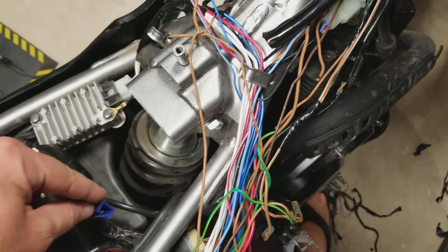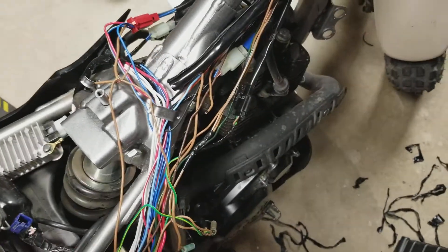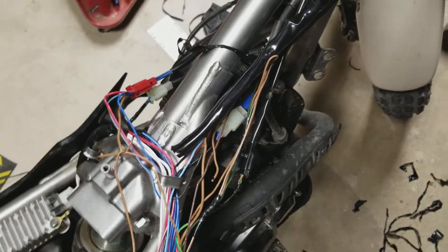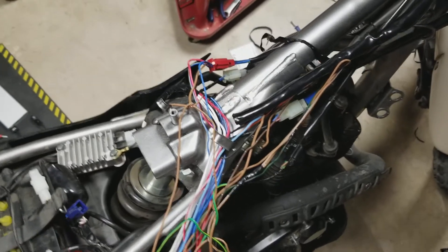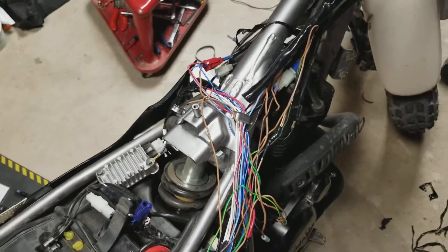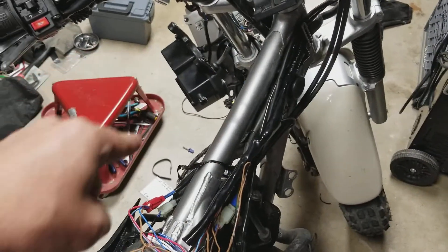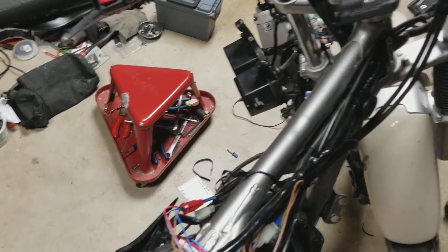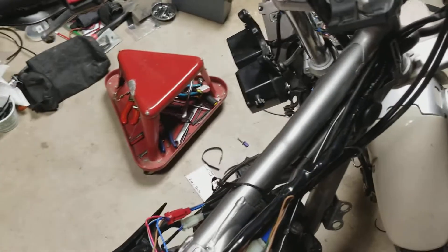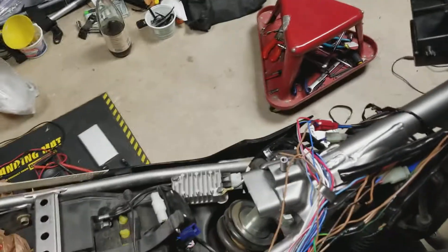With that disconnected and everything else cut the way you see it here, the bike will start in any gear — doesn't matter clutch or not, it'll just start. You've eliminated all the safeties. You've also eliminated the neutral safety light up on the dash. So it's blacked out, and I'm going to have it set up so the only thing that will be on is my GPS, which I can turn on and off independently, and what's needed to run the bike.